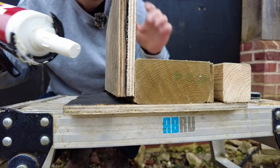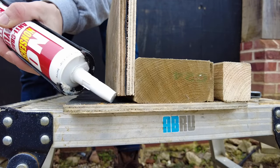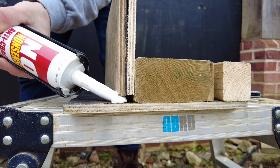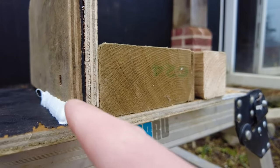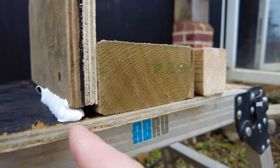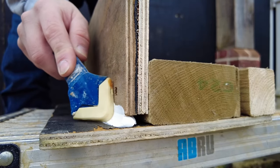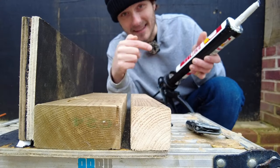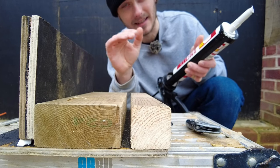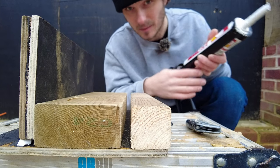I'll go through this gap first without any backer rod. I've probably cut that a little bit fat but you'll get the idea. You can see how much it's squeezed in. These boards — I've screwed two 9mm pieces together so it's gone back about 10-11mm and I haven't even tooled that off yet. This acrylic based caulk I'm using is quite thick, and silicone sealant is not necessarily as thick as this, so this demonstration is just to give you the principle of it.